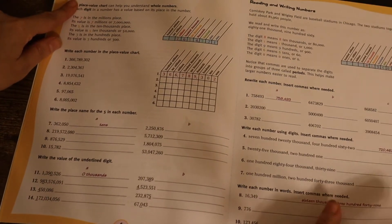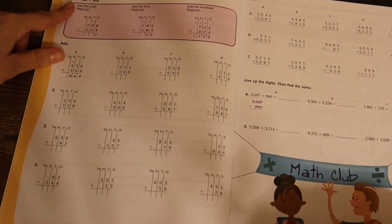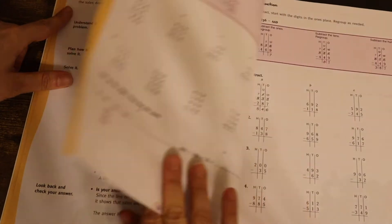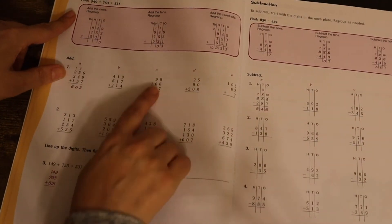We have place value, reading, writing whole numbers. We have addition here, more addition, problem solving, making a graph, addition of 3 or more numbers — so 3 numbers together.